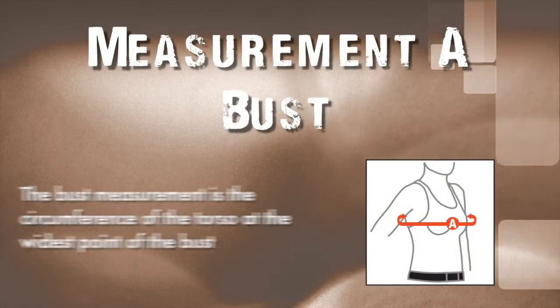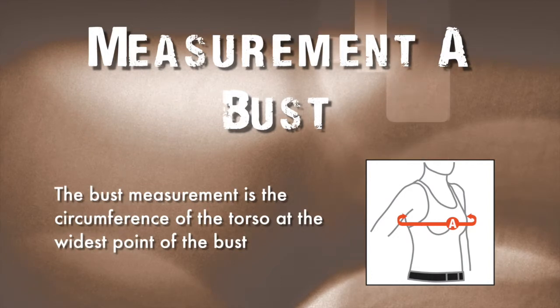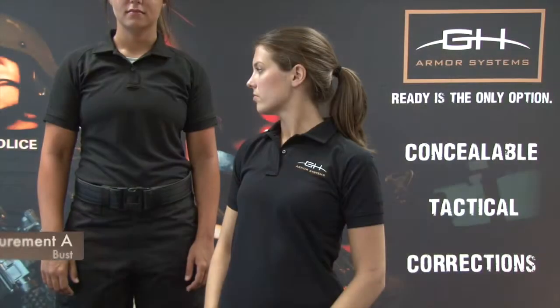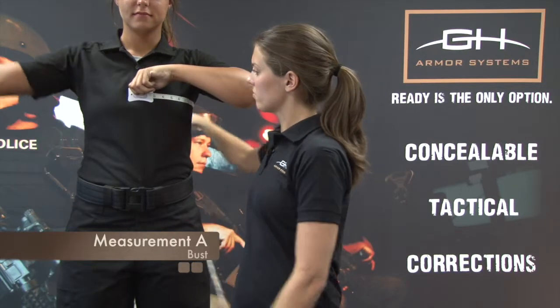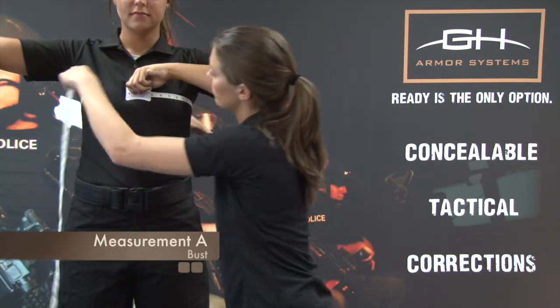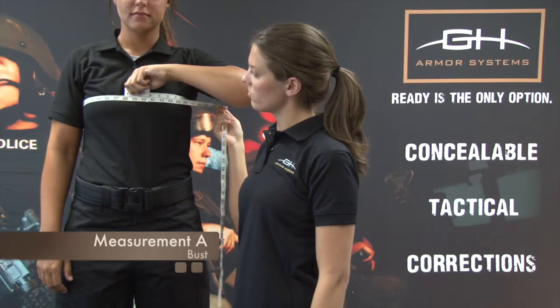Measurement A: Bust. The bust measurement is the circumference of the torso at the widest point of the bust. Hand the officer the end of the measuring tape. While held at the center of their bust with the opposite arm raised, wrap the measuring tape around the widest point of the bust and have the officer lower their arms to their sides. Record the measurement.